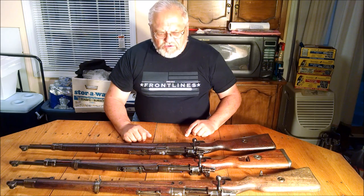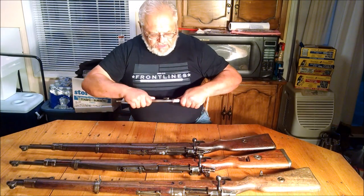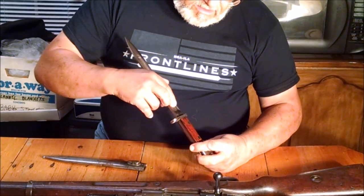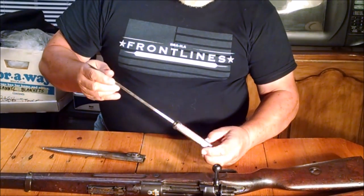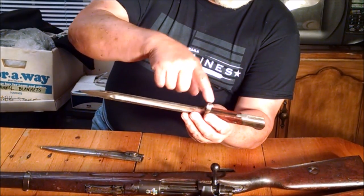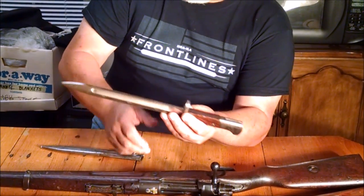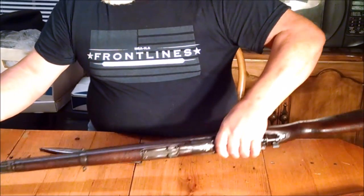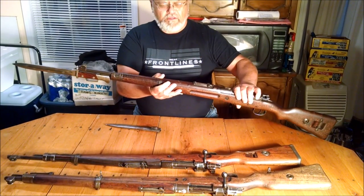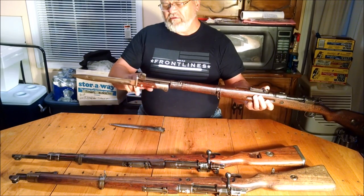There are two types of bayonets that go with these rifles. The first type is made in Radom — this one is marked WP and Radom Arsenal on the side. You'll notice it is a typical Mauser bayonet with wood scales and a ring up front, and there's no flash hider on it. That was to go on the short rifle, and it's easy to see that the muzzle positioning meant the flash of the fired round would not burn the wood.